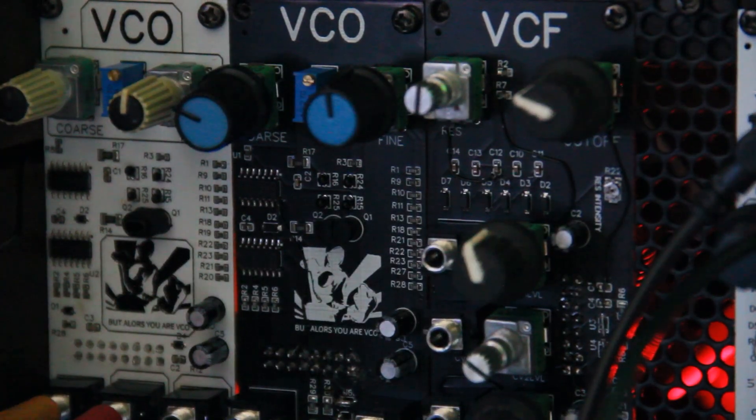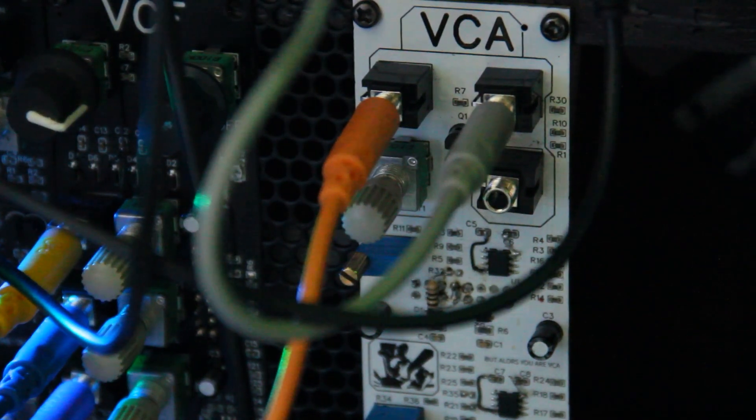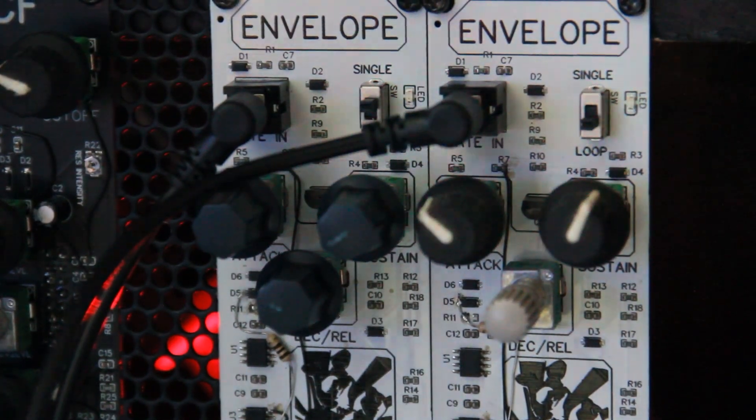The VCO is my first module that is ready, but as you can see I have other modules here that I'm waiting to finalize the designs on. I have a filter that is pretty much ready — I'll probably release that after this one. I have a VCA and an envelope generator; I'll probably release those two together. I have some buffered multiples I think are ready as well, but there's no point releasing them until I have other modules. I have a mixer done as well.